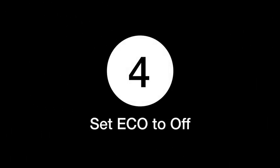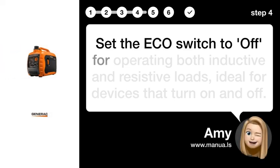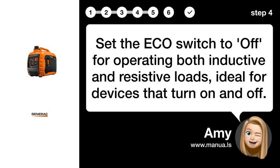Step 4: Set ECO to OFF. Set the ECO switch to OFF for operating both inductive and resistive loads, ideal for devices that turn ON and OFF.